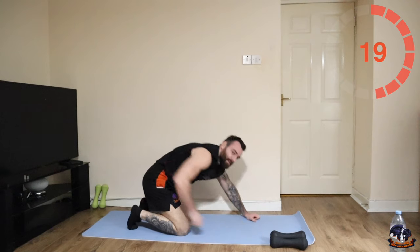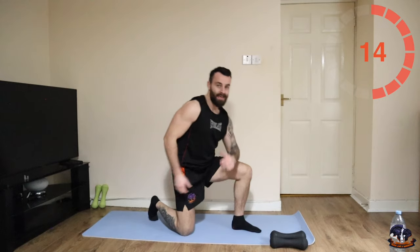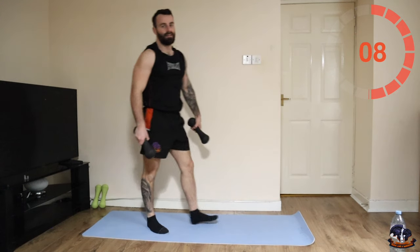Okay, now we repeat those five movements again into the thrusters. This is why this is going to be a very effective session — only five minutes in and the body's feeling it.